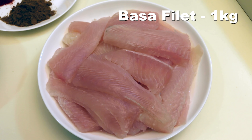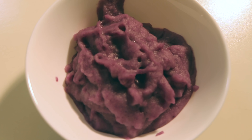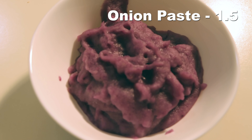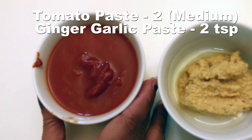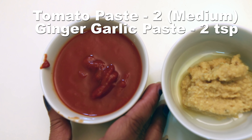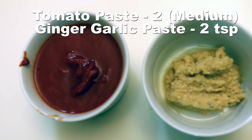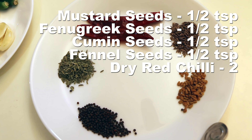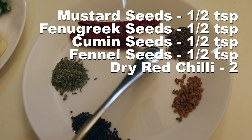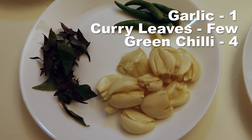Let's have a look at the ingredients. First is basa fillets — around a kilo, cut into half. Next is onion paste made from about one and a half medium onions. I have two tablespoons of tomato paste diluted with water, or you can use puree from two medium tomatoes. Then two teaspoons of ginger garlic paste, half teaspoon each of mustard seeds, fenugreek seeds, cumin seeds, and fennel seeds, plus two dry red chillies.